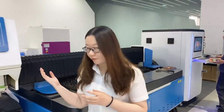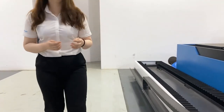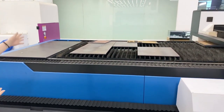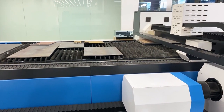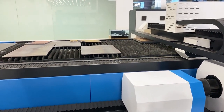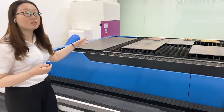Let me introduce this machine for you. The working area of this machine is 3 meters by 1.5 meters. In order to meet the needs of different customers, we also have 4 meters by 1.5 meters and 6 meters by 1.5 meters working area.